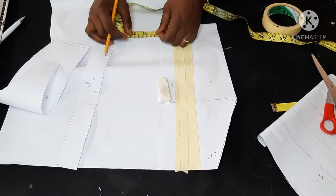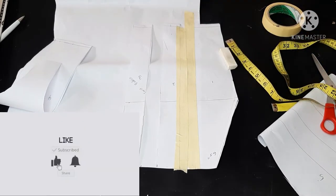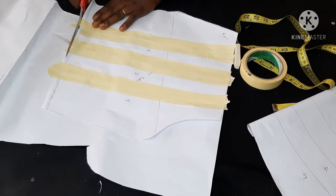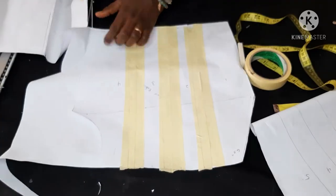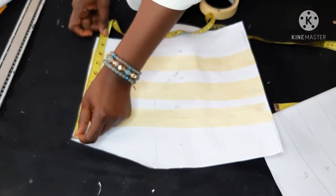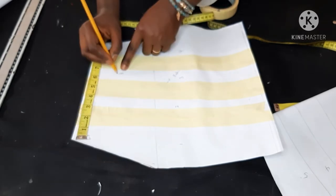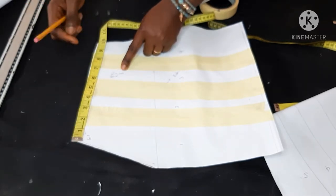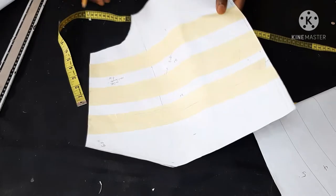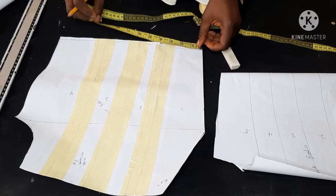If you haven't subscribed yet to my channel, please do — kindly hit the notification bell so you get notified when I post new videos. After slashing and spreading, I'm recording the new measurement, which was about 10.5 inches, just so I know to gather back to exactly that original measurement.